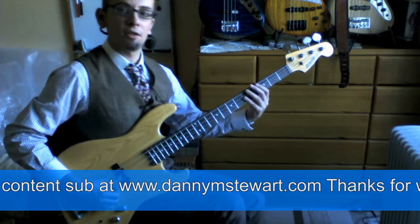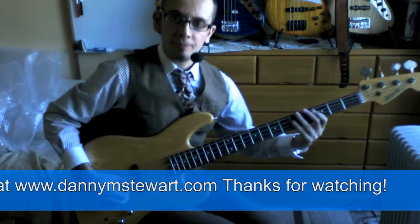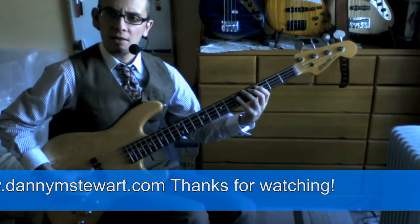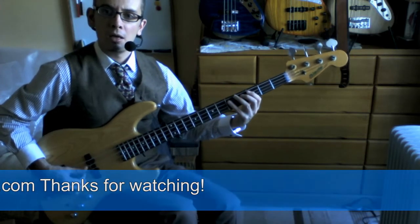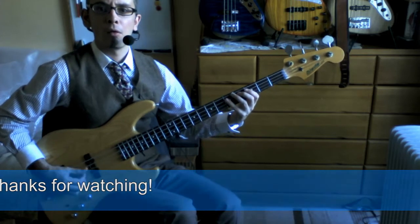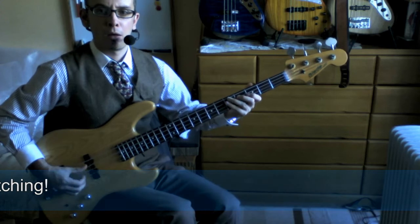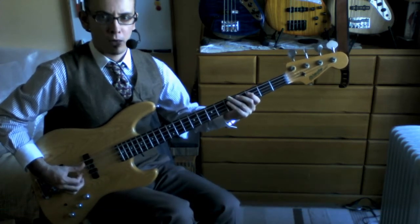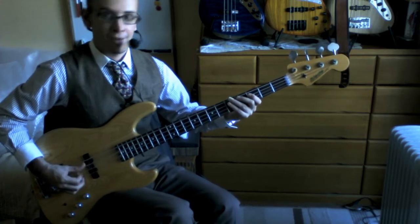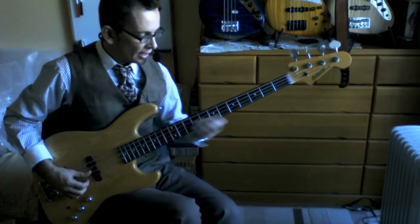The exercise I'm going to give you today is just simply to play C, D, F, F sharp, G. You can build up speed, of course, and this is going to work anywhere on the neck.